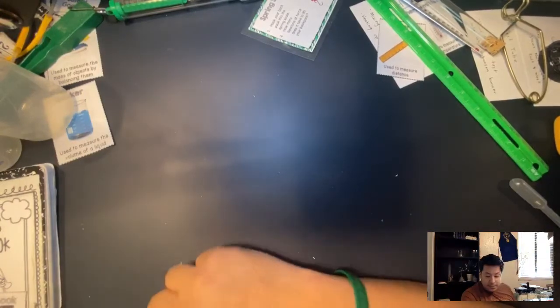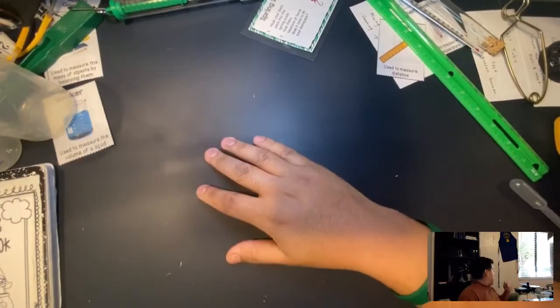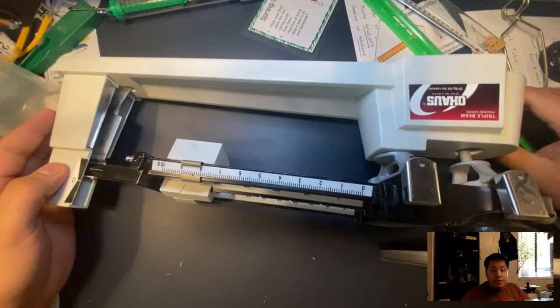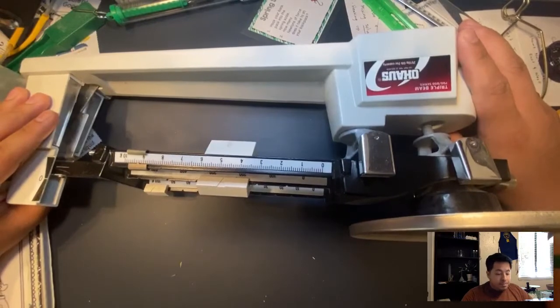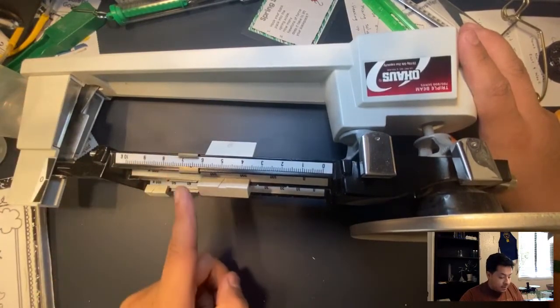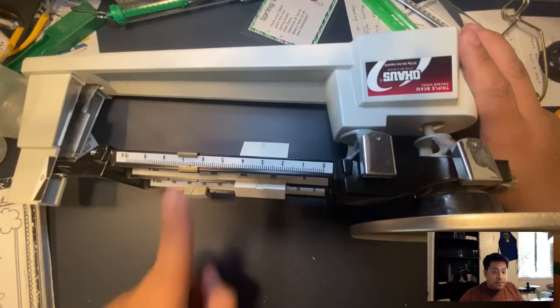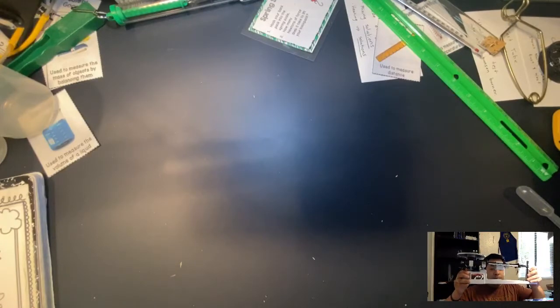There's also a triple beam balance — especially for my fifth graders, you'll probably see this on the STAR test and we're going to practice using it. It's called a triple beam balance — it has three beams with grams, and it's used to measure the weight of heavy things.